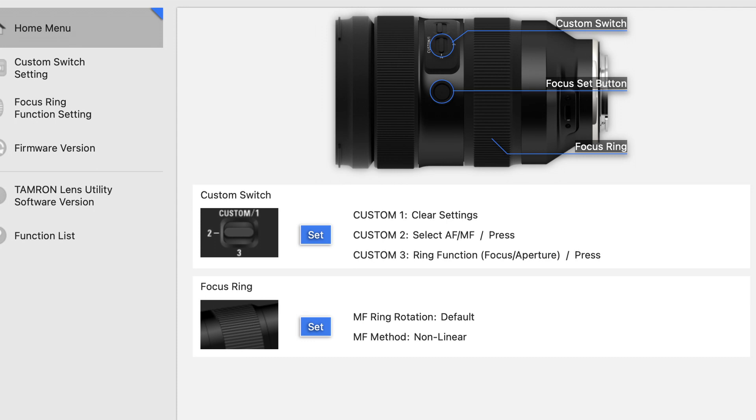Here are my custom button settings: custom one does pretty much nothing, custom two does manual focus, and custom three changes the aperture — all by just one click of the button. It also has a lock, but it locks at 50 millimeters, which I don't think I'll ever use — I don't really see why you would need to lock at 50 millimeters.